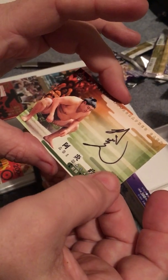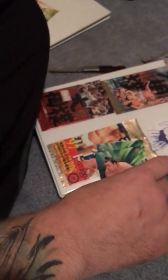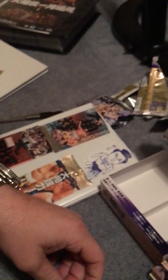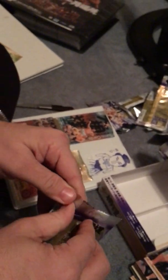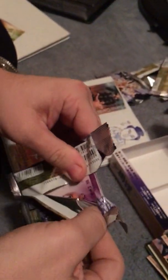Looks like it's a sticker autograph — it's still fine, it's got the embossed BBM on there. There's the certificate. Man, that's so cool, wow. That looks like three or four, five packs left here. Man, that's so cool — I can't believe I got an Obby autograph in here.